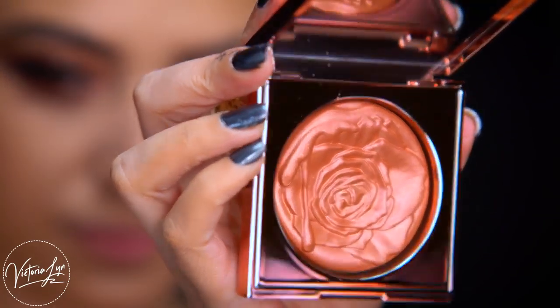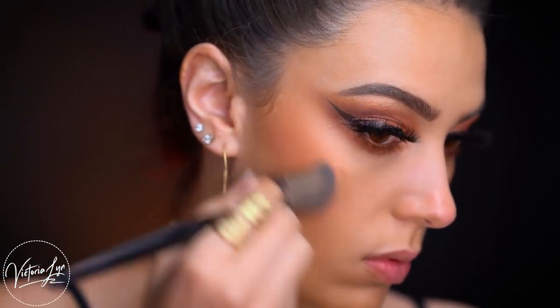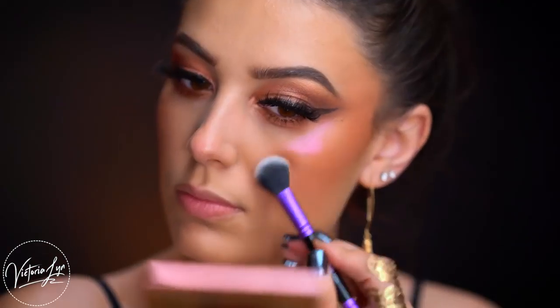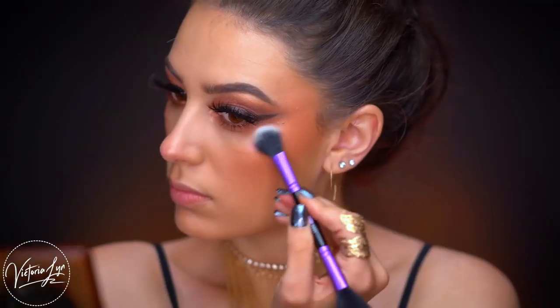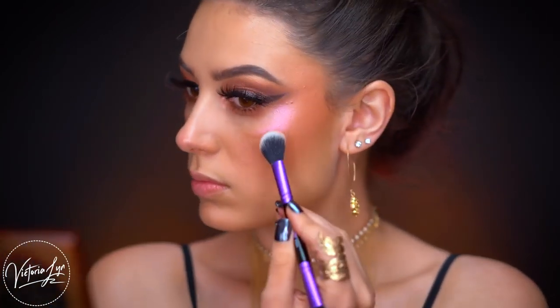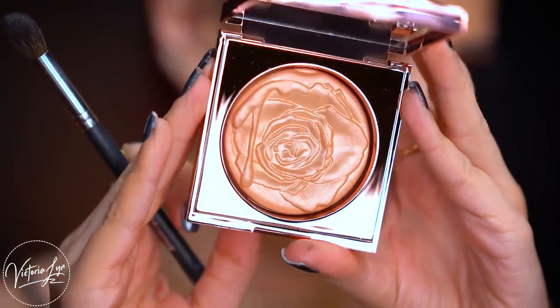Vlada launched three highlighters with Smashbox — all really pretty. First I used Rosemantic, which is almost like a blush on my skin tone — a pretty copper rose gold with a baked look. Next is Prismatic Petal, my favorite highlighter of the three — almost a duochrome rose gold with hints of pink and red, very unique. I draped this on the cheeks going up into the temple area. Then I used Gilded Rose, a golden champagne rose gold that's more subtle and wearable with pretty much any look.